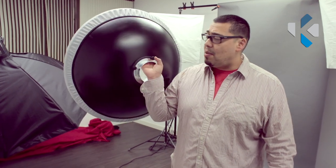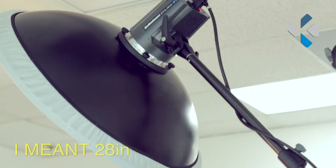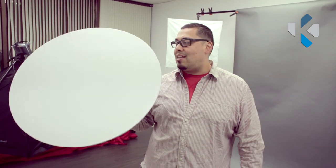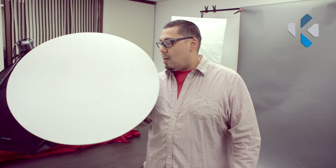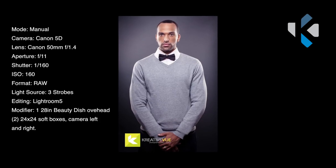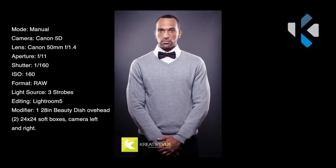Versus something like this, which is called a beauty dish. The popular size is about a 22-inch beauty dish, and this is a 20-inch — slightly a little bigger. I do like using this size, but I think I'm going to get the 22-inch as well since I used it not too long ago. It's a little more portable. What this does is it gives you more of that fashion lighting that you would see in magazines or high fashion photo shoots. The beauty dish provides even lighting, spreads it out nicely, but it's harsher still.